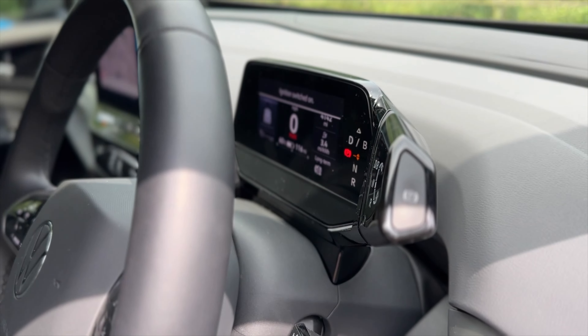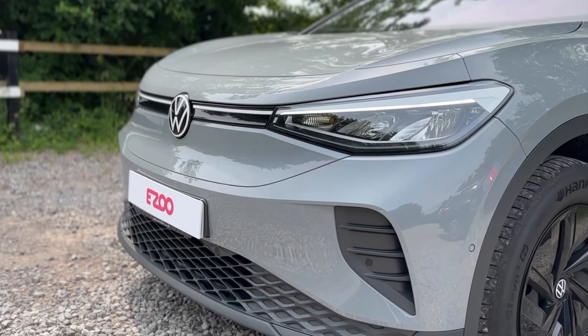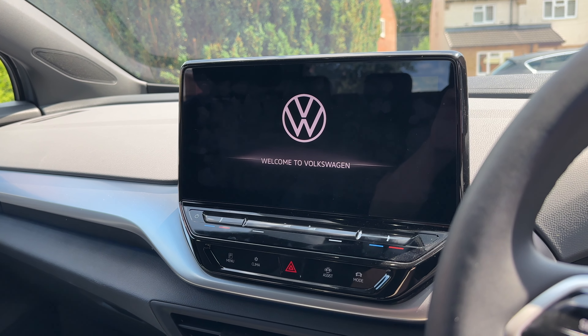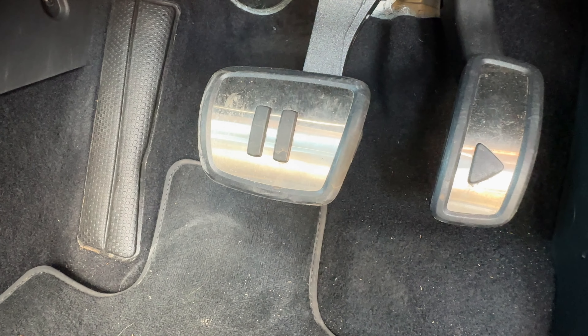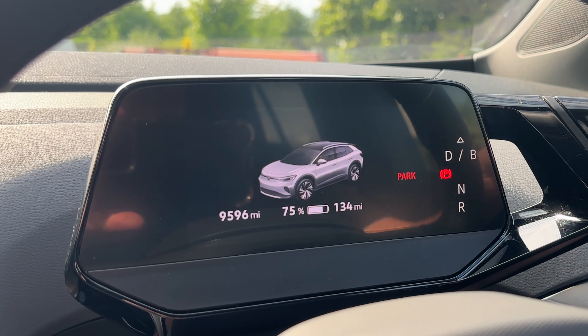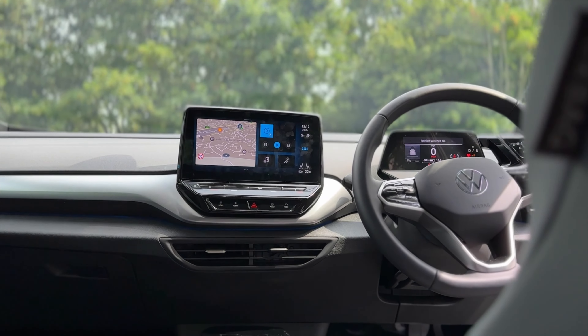Now you're familiar with the cabin, let's move on to step two. With no power buttons in sight, starting your ID4 is effortless — just hit the brake pedal and your car will come to life. Both your infotainment screen and your driver's display will be ready to go in seconds. You're now ready to drive.